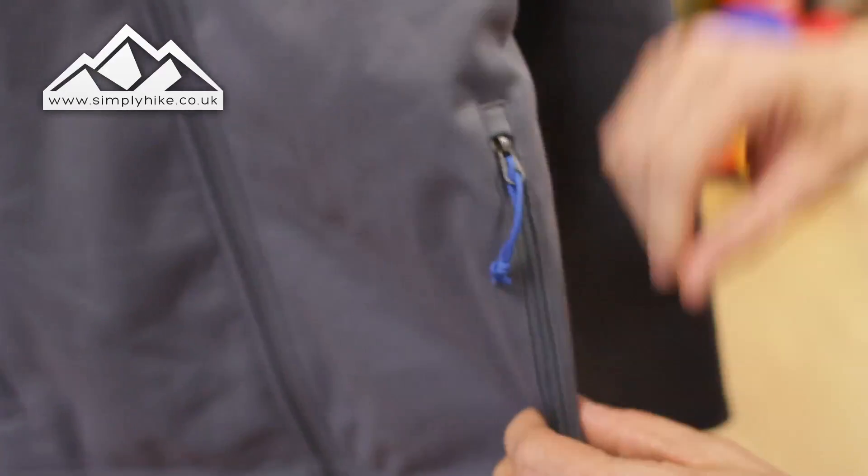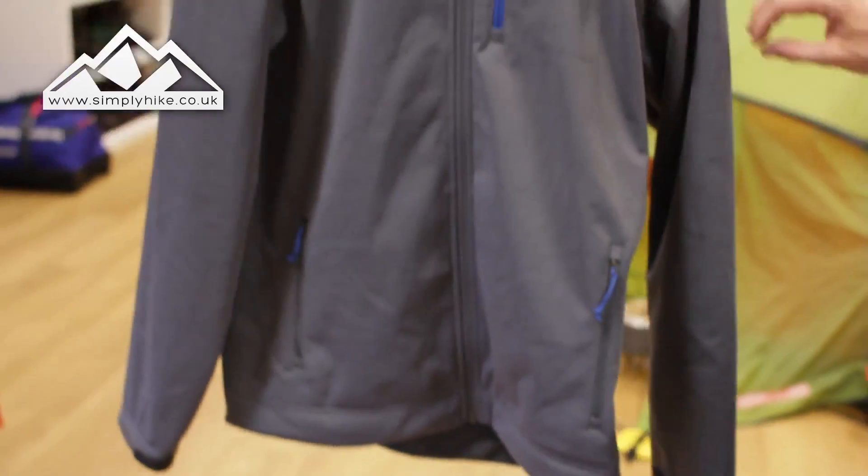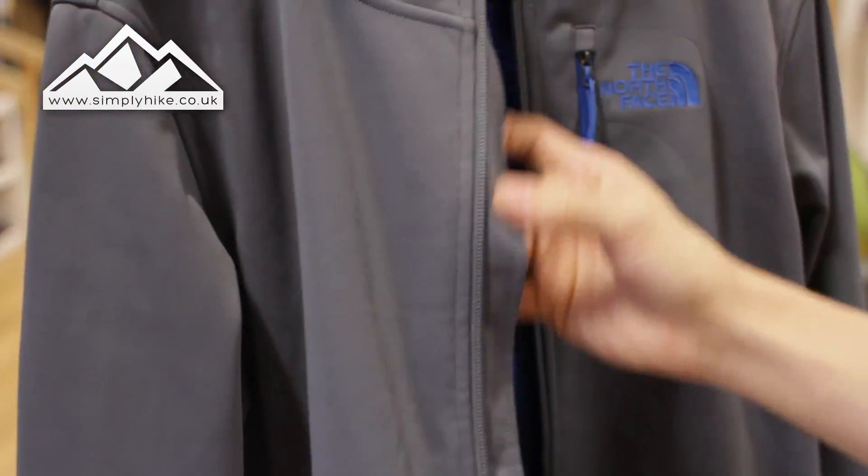You've got two traditional hip pockets with the same soft mesh lining on the inside, and the fact that you can zip them up keeps everything safe and secure. Even though the zip isn't fully sealed, it is protected from light rain and light wind, so it gives you a little bit of protection there.